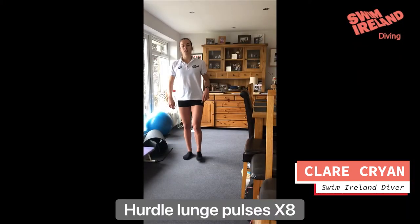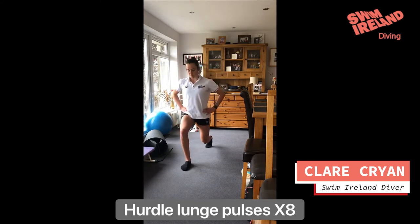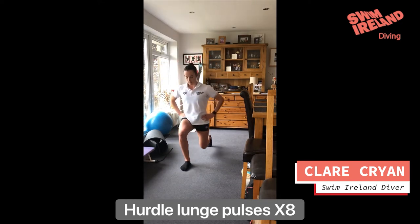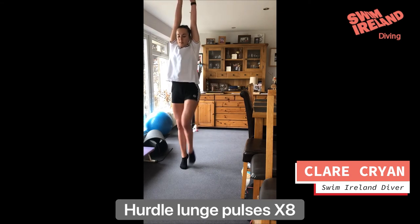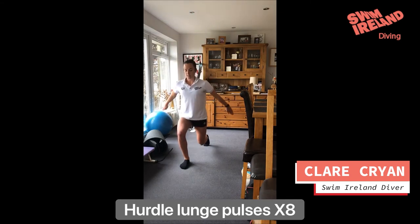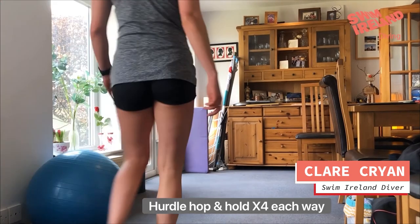Our next hurdle drill is a lunge with three pulses into a drag. We'll go with hands on hips: three little lunges into your fast knee. If you want to make it a bit more challenging, you can try with your arms — in your lunges, arms back: one, two, three, up and step. One, two, three — one, two, three.